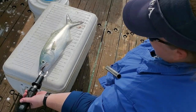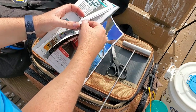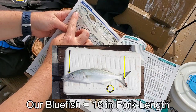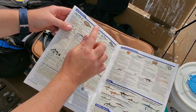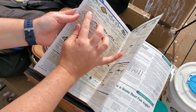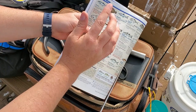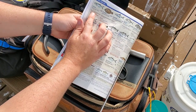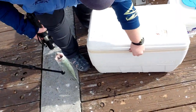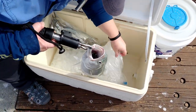I'm glad we picked up the latest copy of the fishing regulations — they just changed on January 1st. Opening up to the bluefish section: minimum size is 12 inches fork length. They do have a forked tail, so fork length means to the middle. Anything in red means the regulations changed. The only change here for the Atlantic — and we are on the Atlantic side, not the Gulf side — is we're allowed three per harvester. So Joanna and myself each get up to three, or we could just keep one and throw the others back.